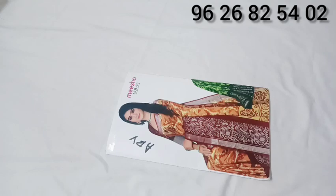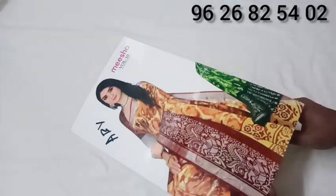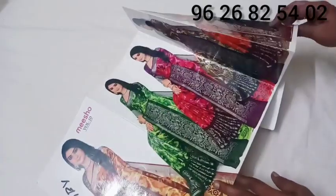You can find the catalogs. There is a brand called Misho. Misho is a sales fund app.